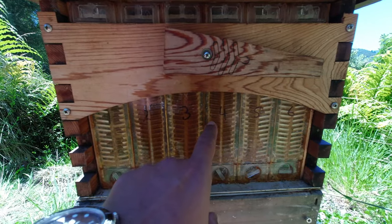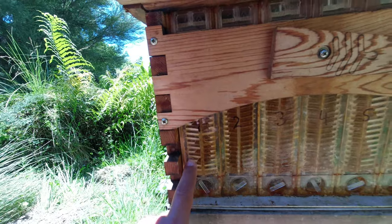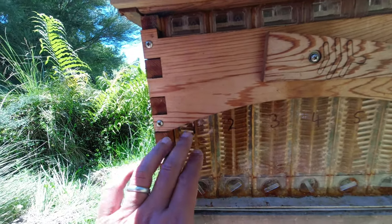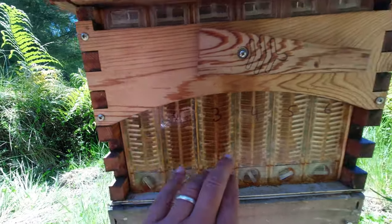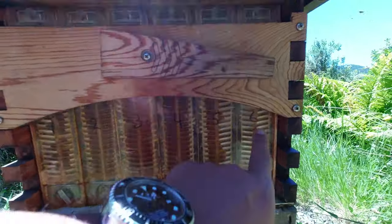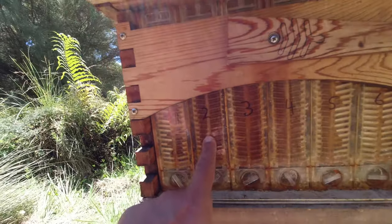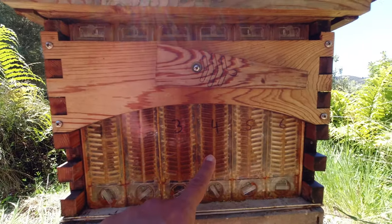In fact they've started to cap the ends. The end ones are only full in the middle, not quite to the end yet. So frames one, five, and six are not ready to tap yet. But two, three, and four are ready to tap.